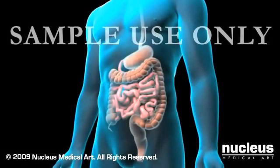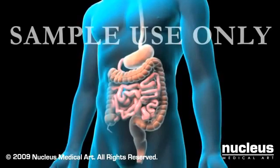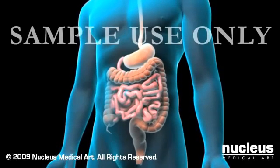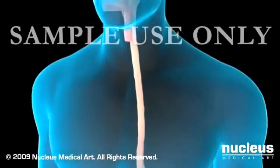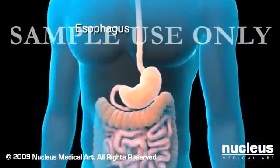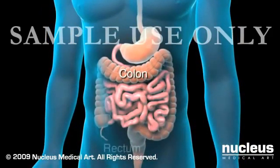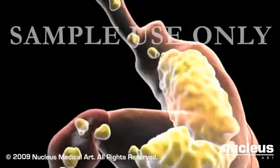A barium enema examination, or lower GI series, is an x-ray procedure used to visualize the interior anatomy of your large intestine, or colon, and rectum. Your digestive tract consists of the mouth, esophagus, stomach, small intestine, colon, and the rectum. Food travels down the digestive tract in this order.